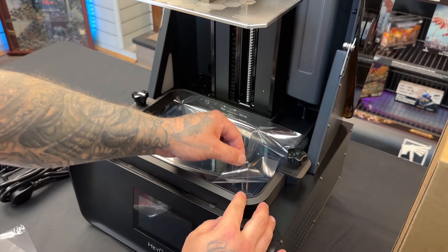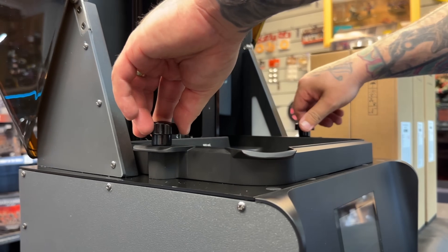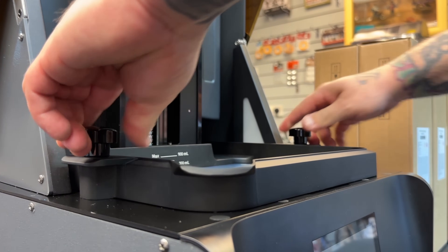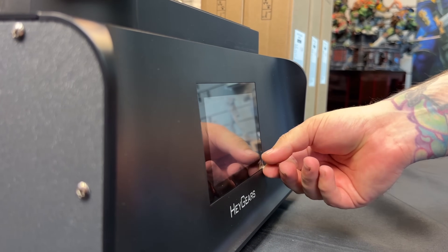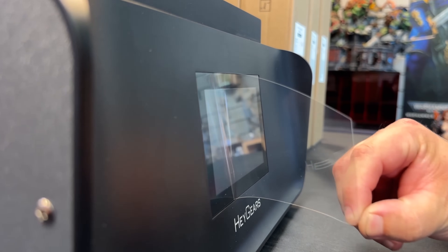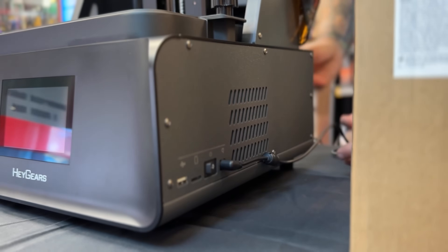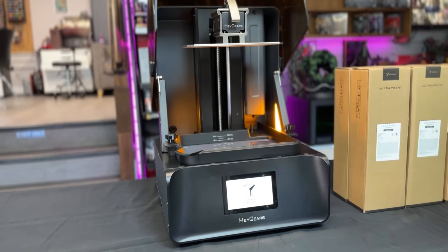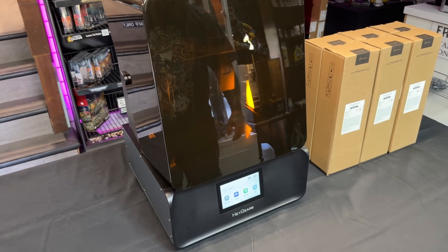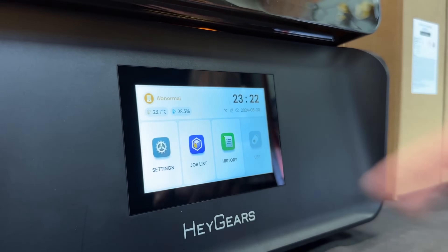One of the really good things about this machine is how nicely the build plate just clips into place. The vat also screws in very easily — it has little locating pins on it. These pins stick out, which also means if you take out the vat you can place it on the surface of your table and it doesn't put your FEP all over your dirty surface.